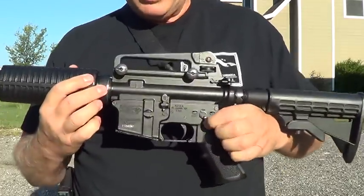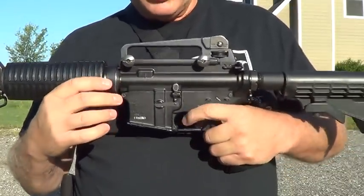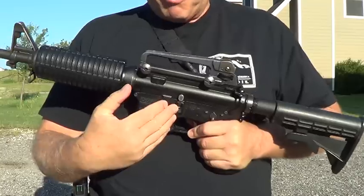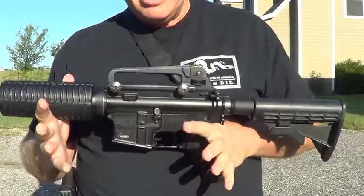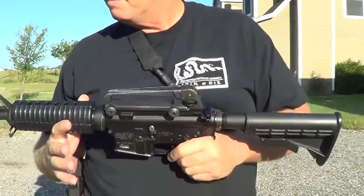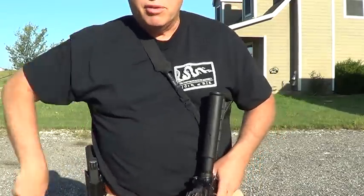I always keep my rifles on fire, ready to shoot, and the hammer is depressed — it's fired. I do that for a few reasons: one, I don't want pressure on the trigger spring; two, I don't want to worry about putting a gun on fire if I need it; and three, if someone else grabs my gun and tries to use it against me, they're not going to know it's not cocked, so they'll have to be familiar with the weapon to use it against me.